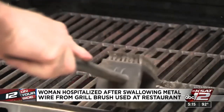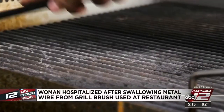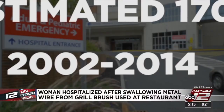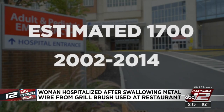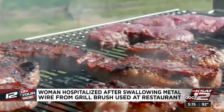The culprit? A wire bristle brush used to clean grills. The CDC warns bristles can come loose, stick to the grill, and get stuck hidden on the food. An estimated 1,700 Americans went to the ER between 2002 and 2014, according to a medical journal. It's not common, but it can be serious.